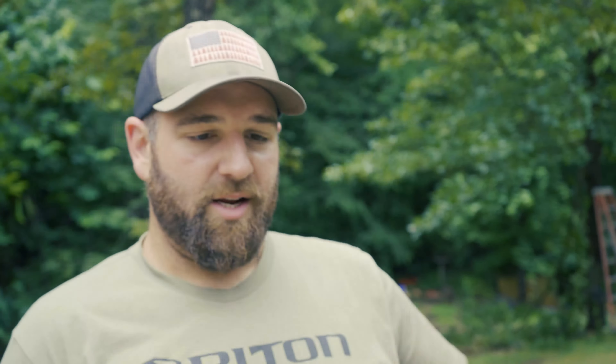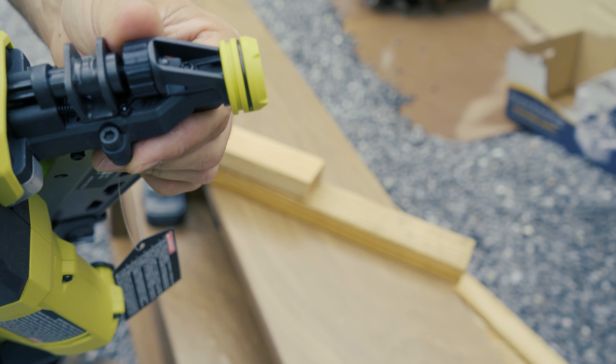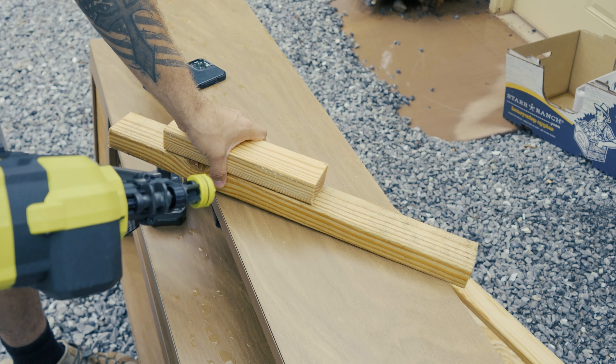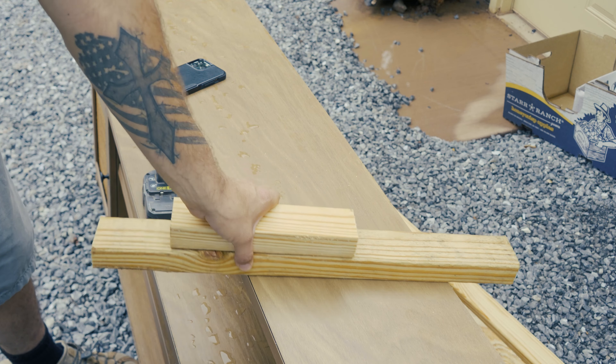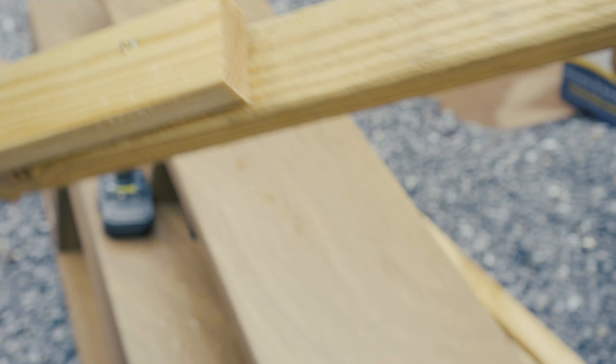Let's see if we can pound a couple of two-by-fours together using some leftover scrap from a current project. One thing to note: there's a seating depth adjustment right here — you can dial in how deep it drives the nail. If it's not going deep enough you can increase depth, or back it off if it's sinking too far. We're in single-shot mode, loaded with two-and-three-eighths-inch nails, so let's see how this thing works.